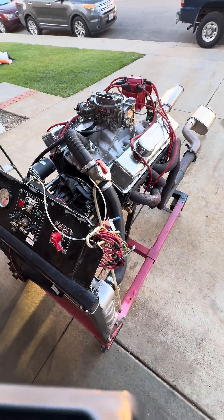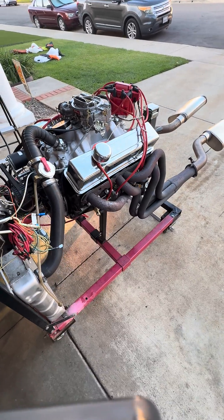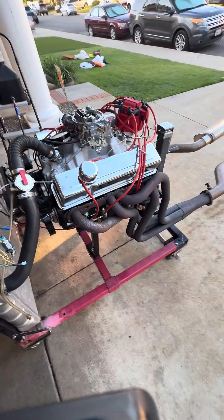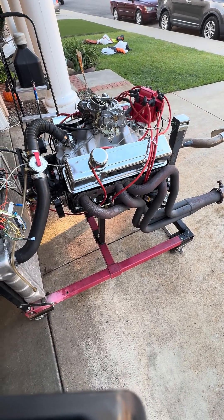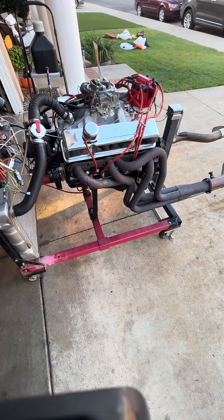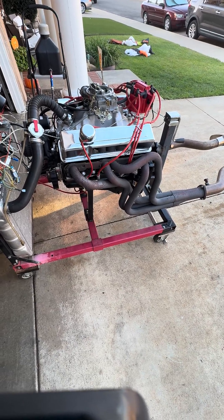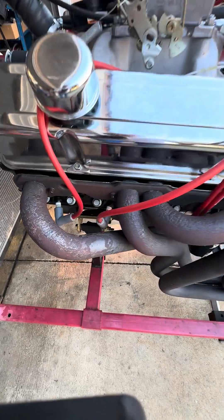I've received several questions as to how I know how much power the engine is making. I've got a computer program that I enter all of the specs of the engine — from the compression to cam timing, cylinder head flow numbers, ignition timing, and the size of the carburetor — and it gives me the information. I used to be a dyno operator and we verified the computer program; it was anywhere from plus or minus 10 horsepower for engines up to about 450 horsepower.